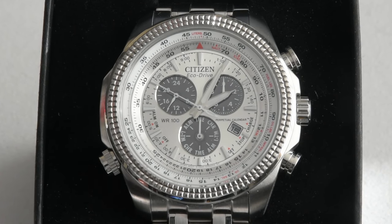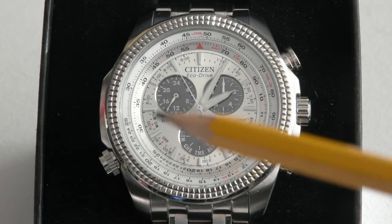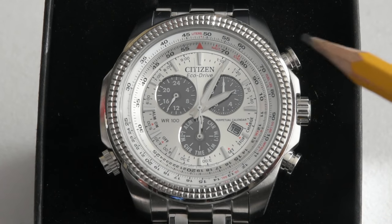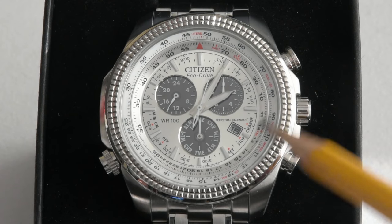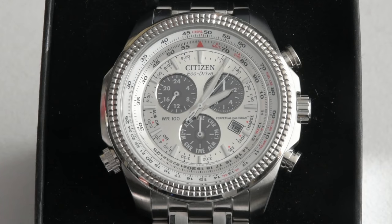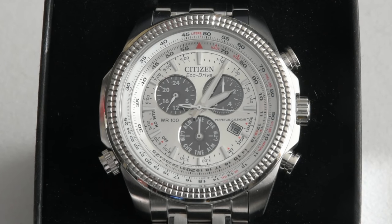One of the main reasons why I decided to purchase this particular watch was the slide rule bezel, as you can see here, which is operated by this crown over here. These two push buttons are for adjusting the watch, and the main crown is for adjustment of the main time and switching between the modes.